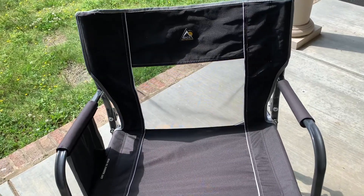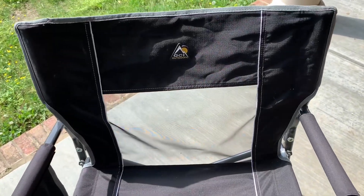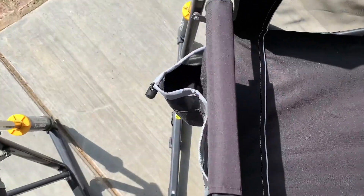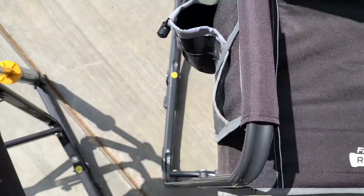It does have a nice airflow mesh back so it's not hot to sit in, and it is a rocker. It also has a nice drink holder and a little pocket for your phone or whatever else you would like to put in there.